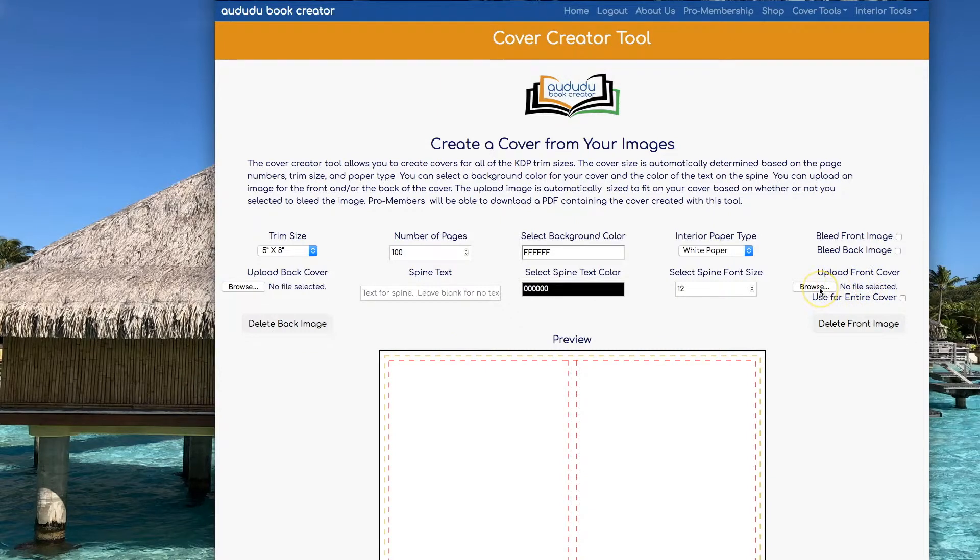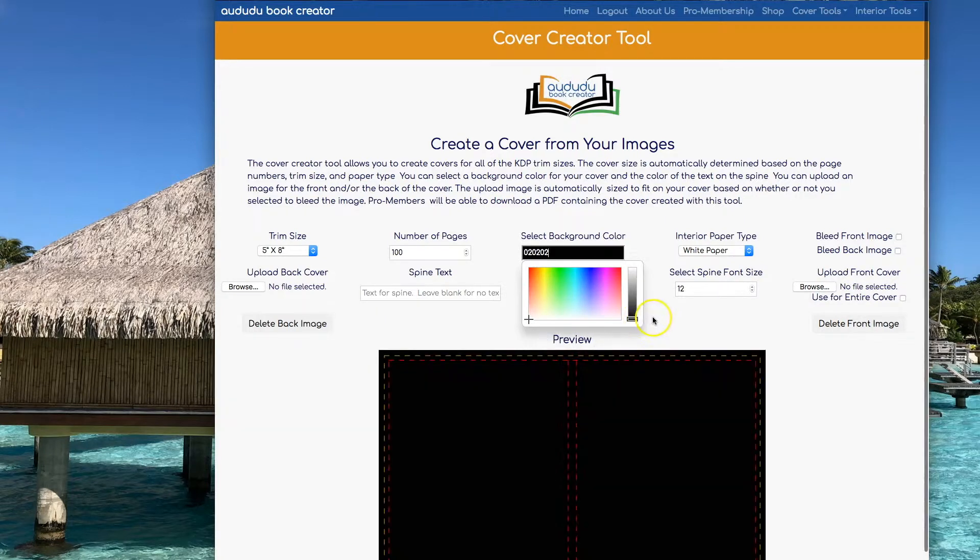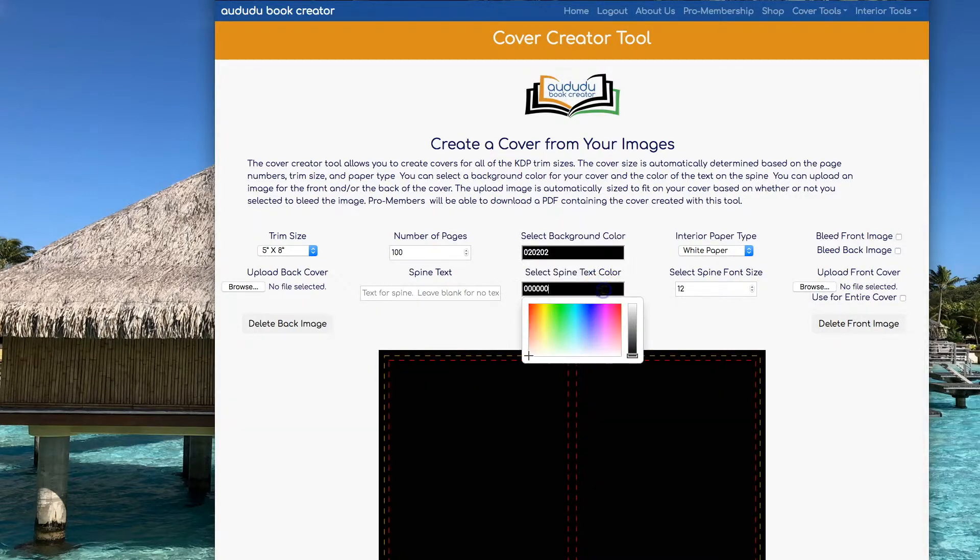First, I'm going to set the background color to black because I know my design is white and I want it to show up. Next, I'm going to set the spine text color to white.